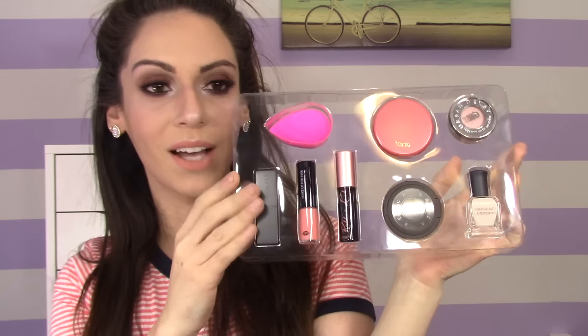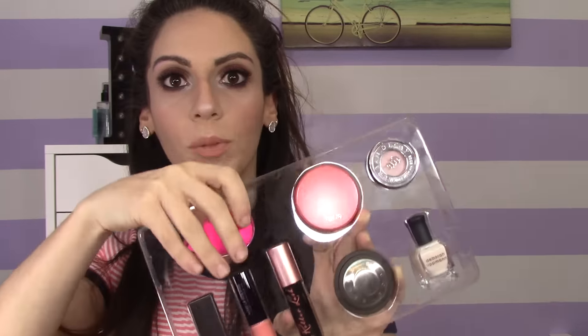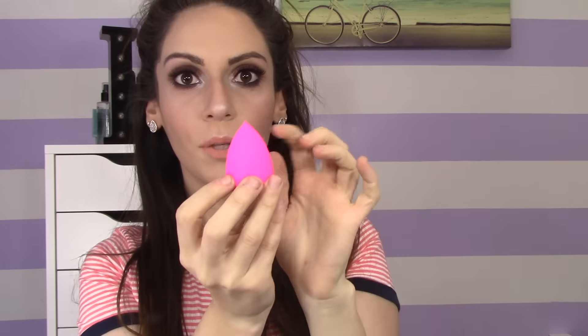After you take it out, it comes in this plastic piece. It does come with three full-size products, which is awesome, and five deluxe-size samples. We're first going to start with the actual Beauty Blender. This is basically how it looks. I didn't use this one since I have other ones, but it does come with a Beauty Blender and these really retail for $19.99 — so that's already $20, half the value of the box.